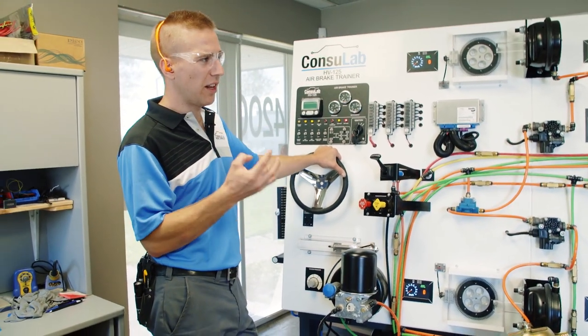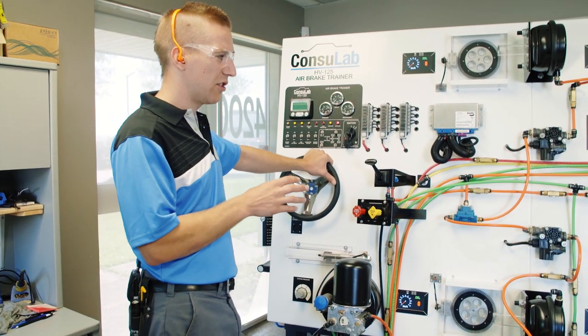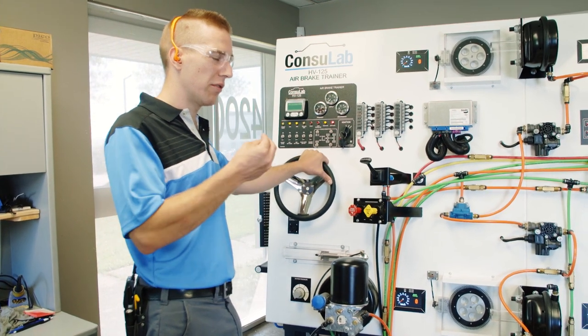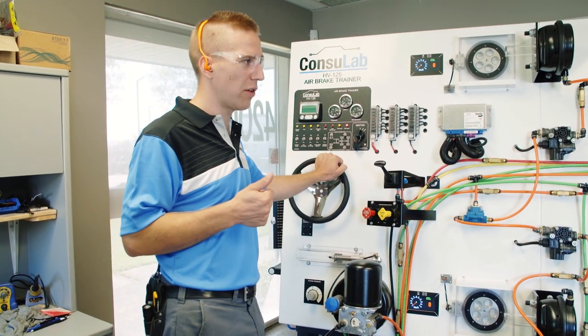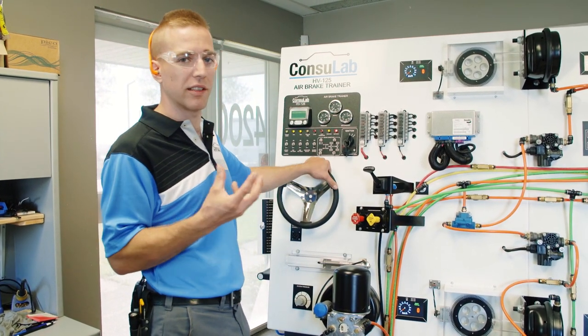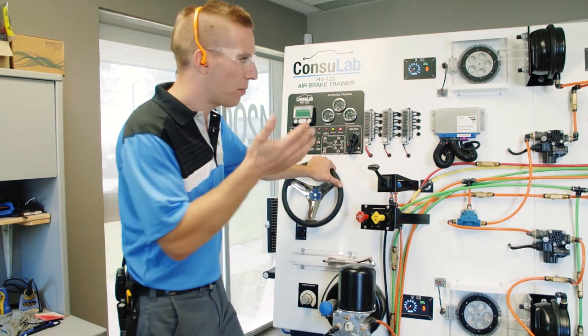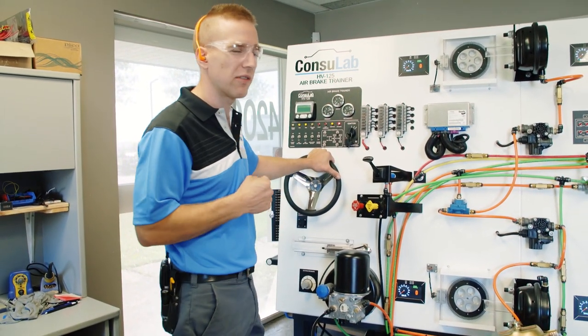So when we were developing this product, we researched and talked to technicians and teachers about the best faults that would be the most real-world — both pneumatic faults and electrical faults. And now I want to demonstrate one of those faults to you, and then we'll have Jeff talk a little bit about the effects of that fault. So I'll put the fault in, we'll hear it, we'll see it, take the fault out, and then Jeff can talk about it.